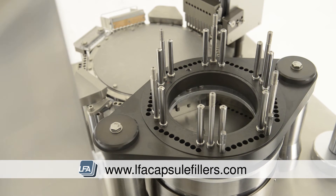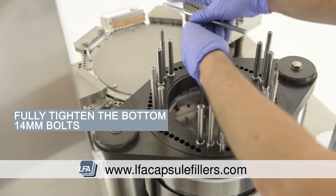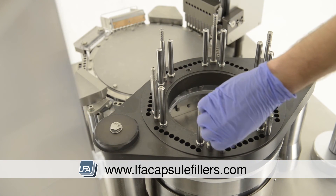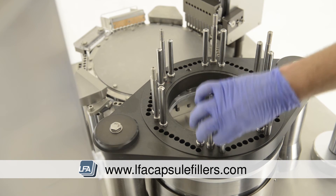Now use the special tool that came with your FACF and tighten the bottom section. As always, do this in small increments and equally. Check the alignment tools periodically whilst doing this to ensure they're still moving freely. If you find the alignment tools are catching and rubbing, simply loosen the bolts at the bottom section, adjust and redo.